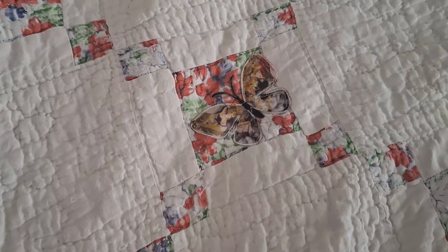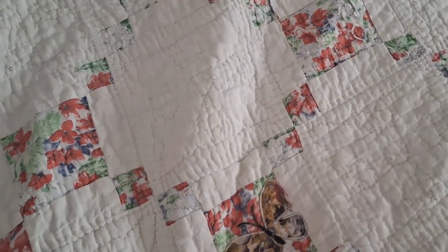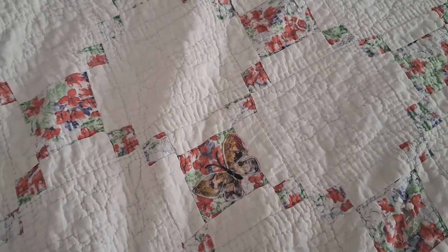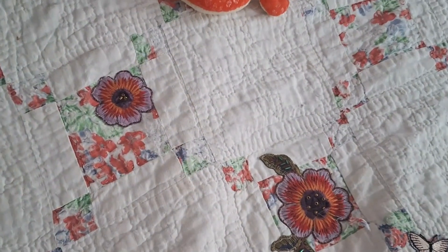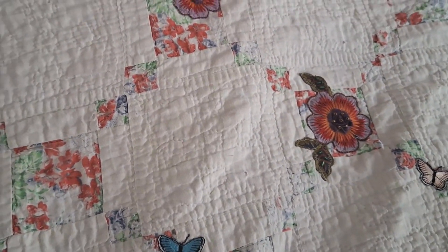My husband asked why I was ironing them on at all, since this is going to go through the washing machine and he didn't think just ironing would hold them. So I ironed them and then sewed them on with the sewing machine. If you look around, we have various patches — I think they came out really good.